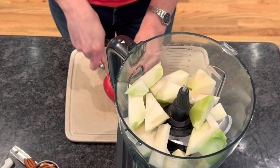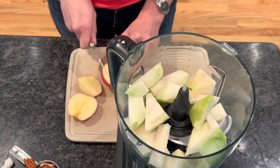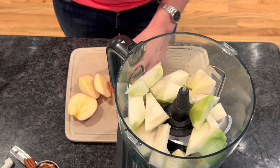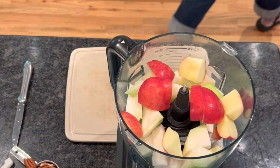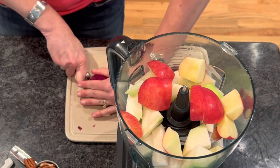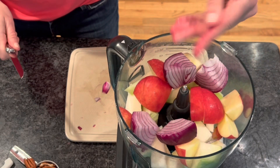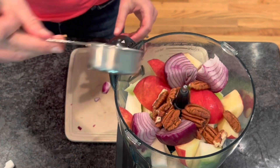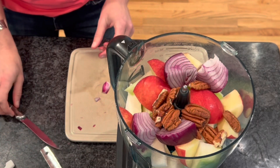Next, we're going to use just one apple. I like my apple sweet, tart, and crispy all at the same time. I'm going to chop up this one apple and throw it into the food processor as well. Then I'm going to use half of a purple onion, which is going to give a little tartness to our slaw.